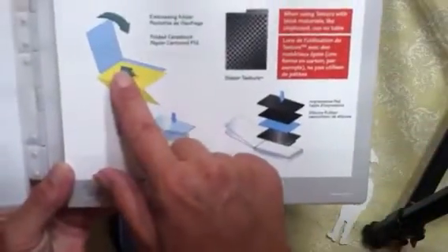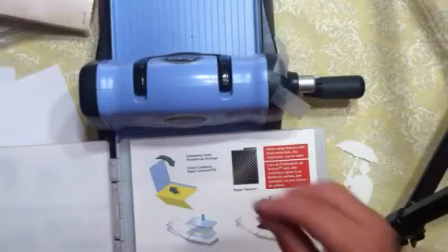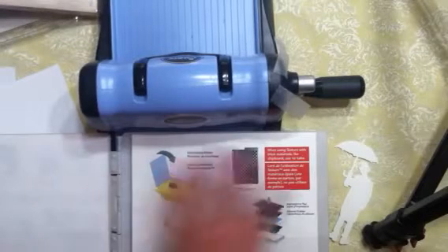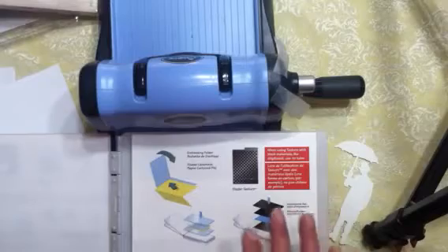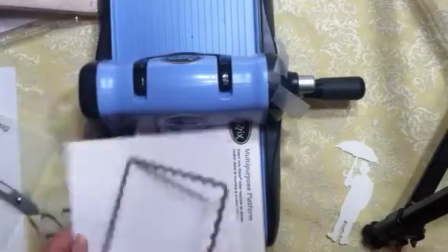This level is for using an embossing folder with cardstock folded in half — because believe it or not, just the width of a paper can make a difference as to whether it will go through the machine or cut properly. If something doesn't cut but you're on the right level, just put a little piece of paper in the spot where it didn't cut.